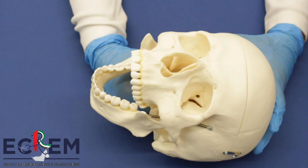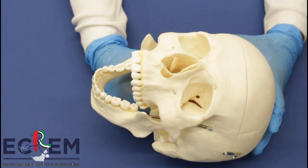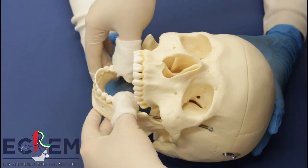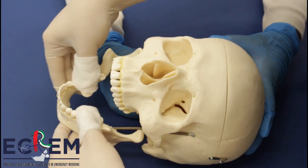Intraoral mandibular reduction can also be achieved through a recumbent approach. In this approach, the patient is placed in a recumbent position. The provider stands behind the patient and above their head. Both thumbs are placed on the inferior molars and the rest of the fingers wrapped around the mandible. Apply steady pressure downward, then backward, until the mandible pops back.